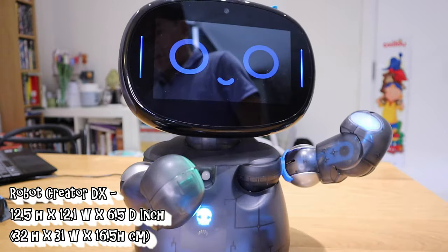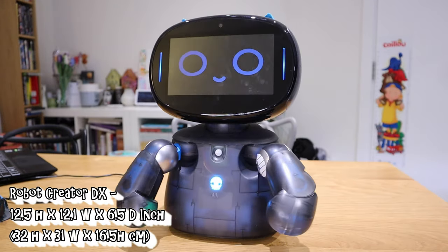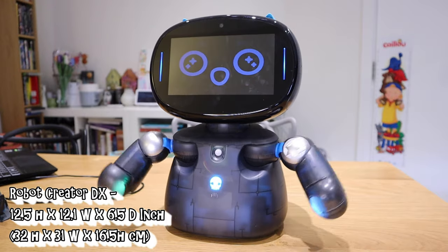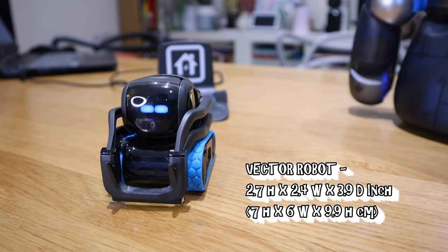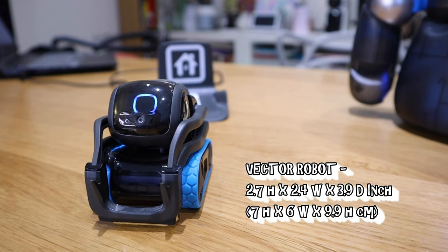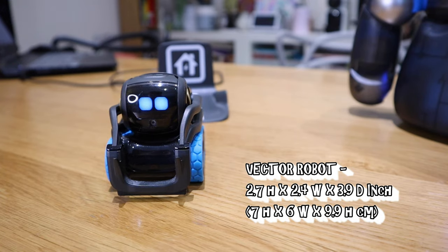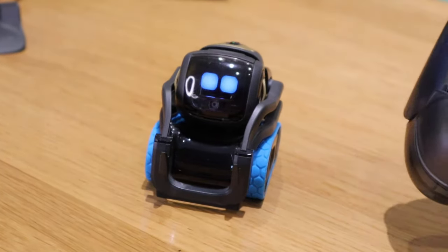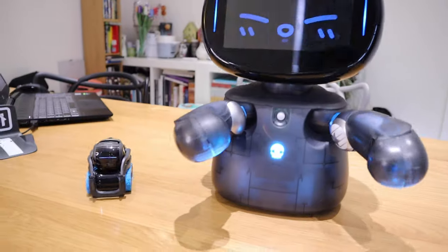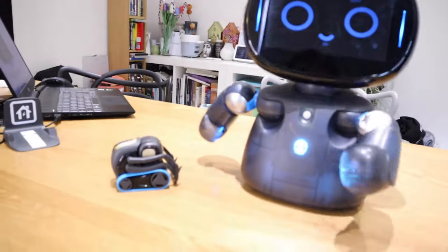Robot Creator DX comes with a size of 12.5 inches height, 12.1 inches width, and 6.5 inches depth — that's 32cm by 31cm by 16.5cm. Vector is 2.7 inches height, 2.4 inches width, and 3.9 inches depth — that's 7cm by 6cm by 9.9cm. So Robot Creator DX is almost 4 to 5 times taller, 6 times wider, and about twice as deep as Vector.